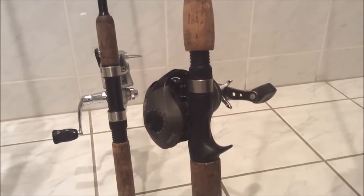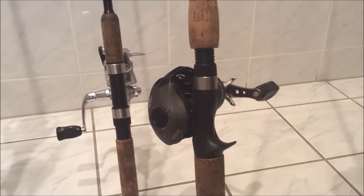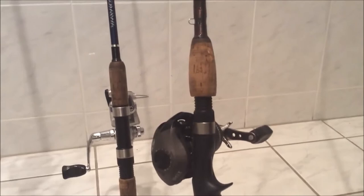I paid about $60 total for that combo — not too bad. I do like the reel; the rod is okay and does a good job. I'd suggest the reel — I think it was $40. The rod was about $20, so you can kind of tell why the rod isn't the best. It all depends on the price.